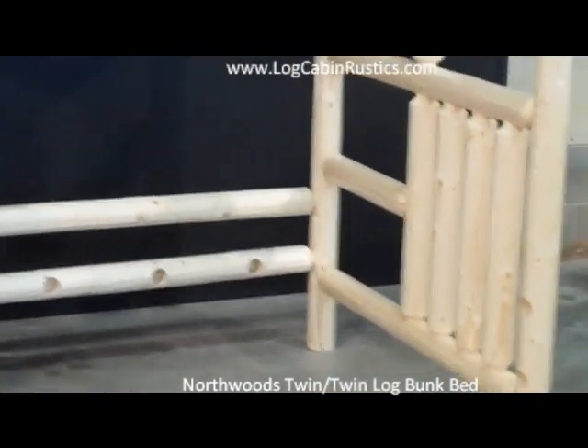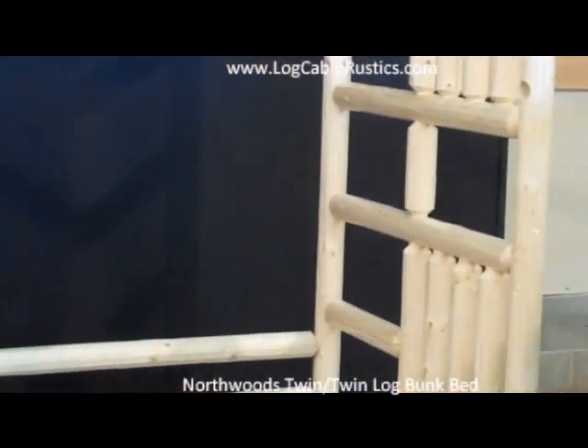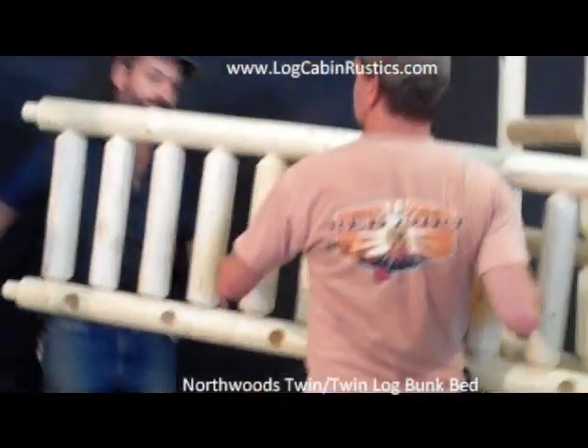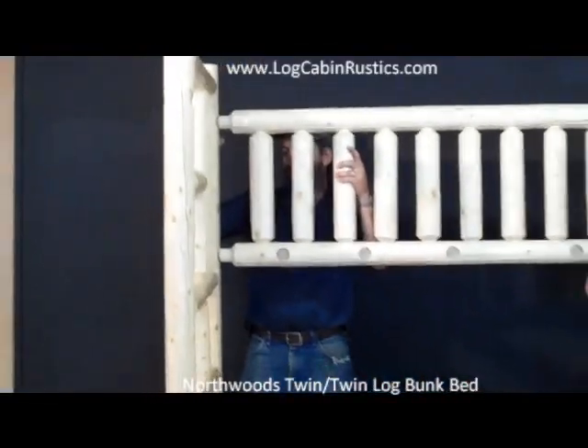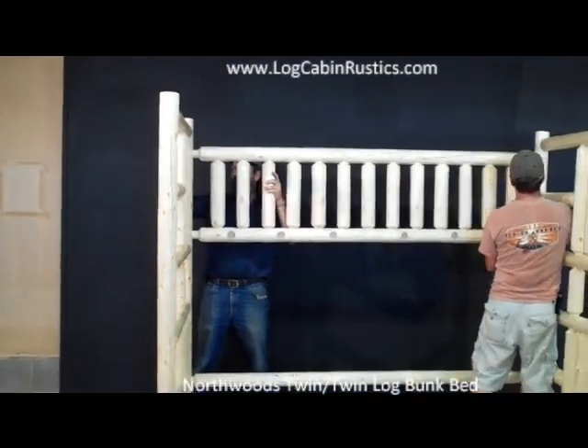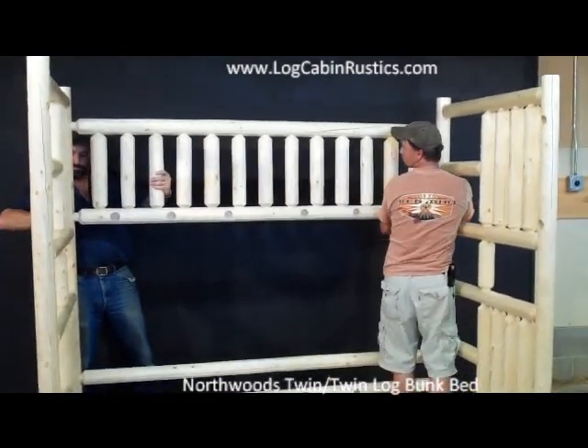Take one of the top side rail assemblies, and with one person at each end of the bunk bed, make sure the holes for the bed slats are down and facing into the inside of the bed. Insert the tenons into the mortise holes on the bunk bed ends, do this one end at a time, and start the four bolts only a few threads, leaving everything loose.